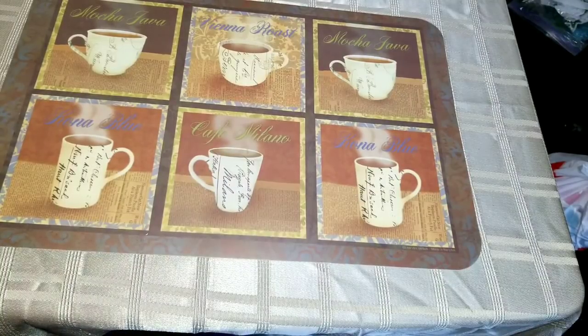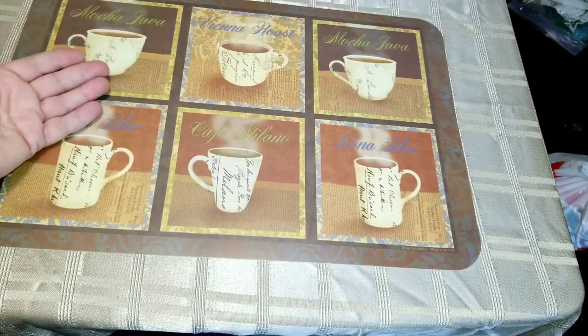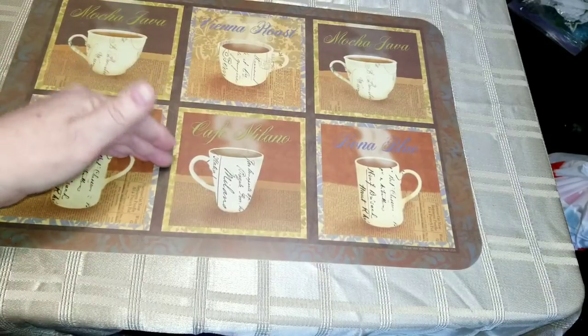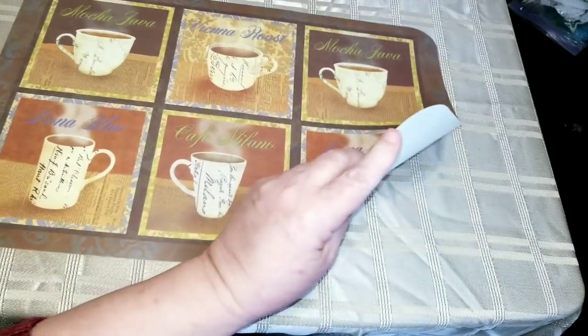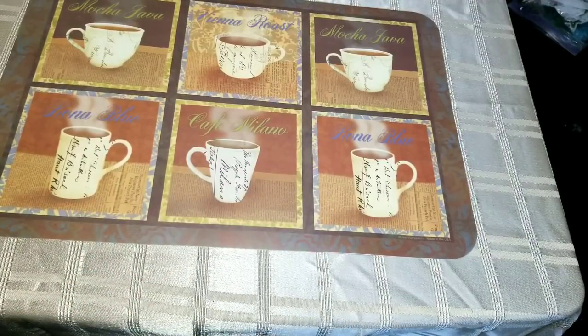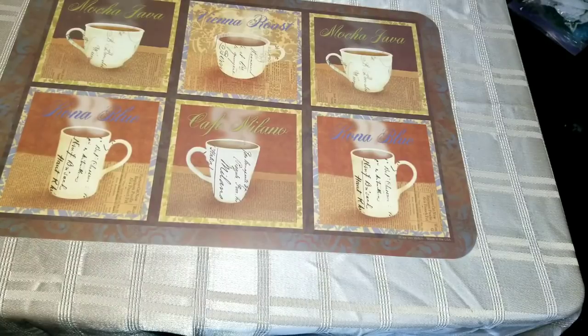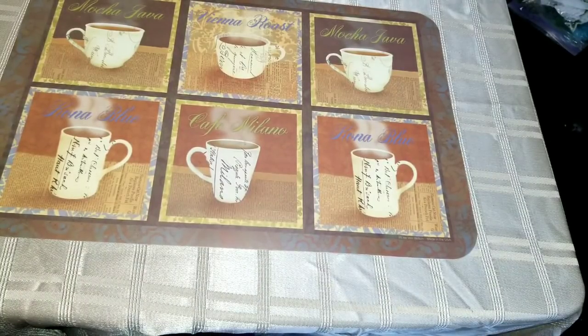That's all I got from Dollarama — just the one bag. I'm still on the hunt for coffee stickers, which is why I ended up buying the placemat too. It wasn't specifically that print — it was that I was looking for a coffee-themed item for a project. My husband very graciously offered to let me go into the Great Canadian Dollar Store up in Huntsville.